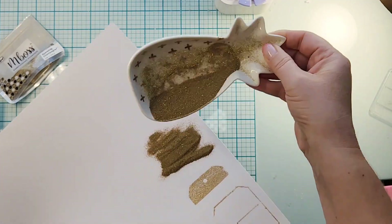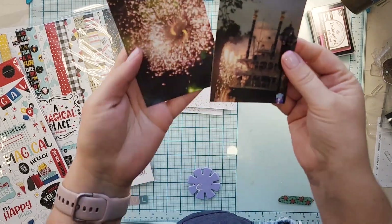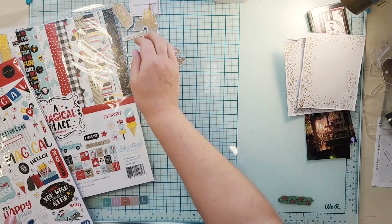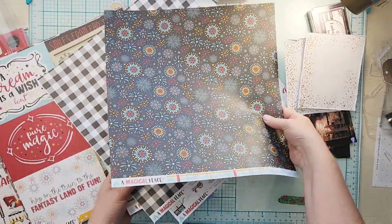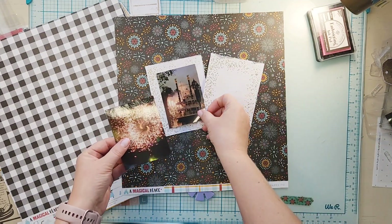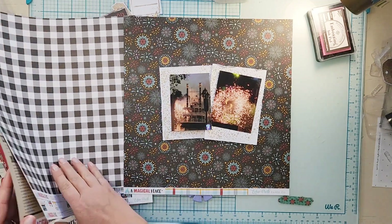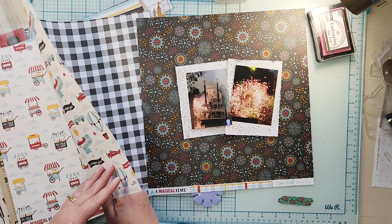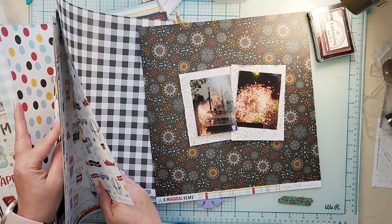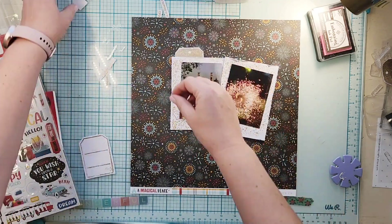I'm going to emboss that and then take the Me Find It stamp with the castle — I love how the castle turned out, that is my absolute favorite. You can actually see the magic happen with that one. I also did the Dreams Come True stamp set and the Fairy Dust stamp set, which is one of my favorites. I fussy cut them all out. I'm using Echo Park papers from a collection called A Magical Place.